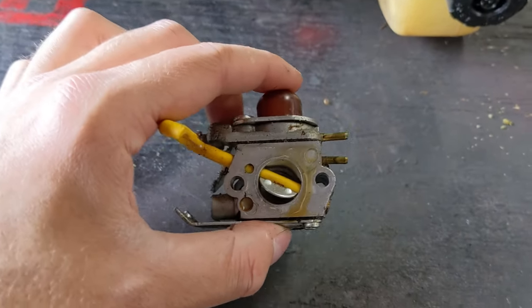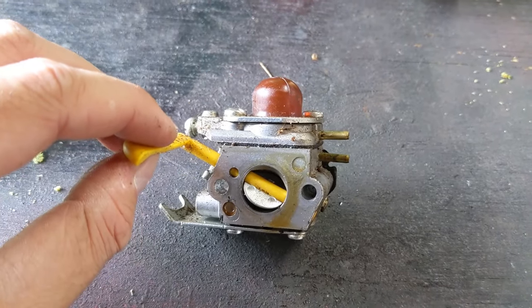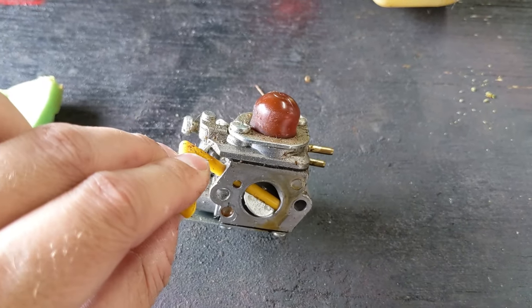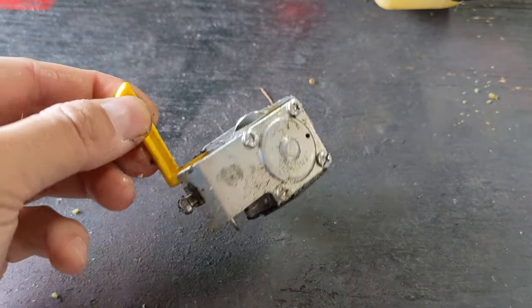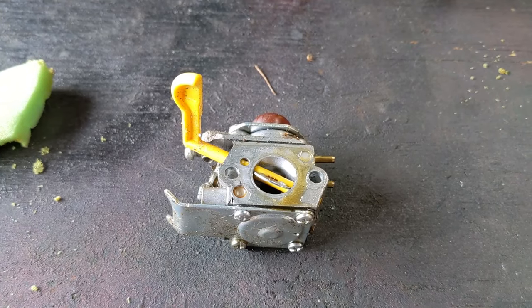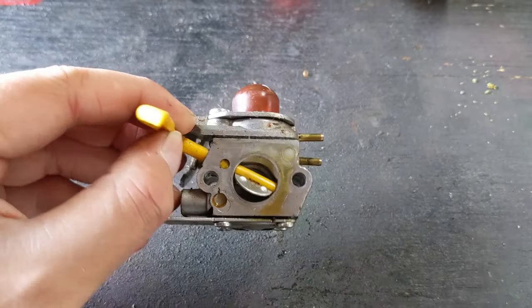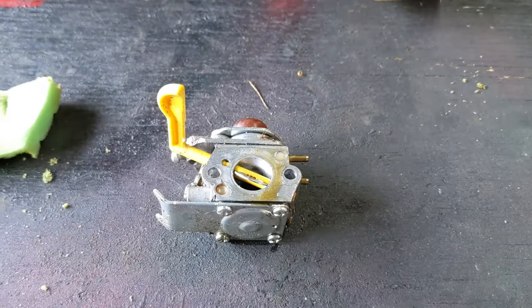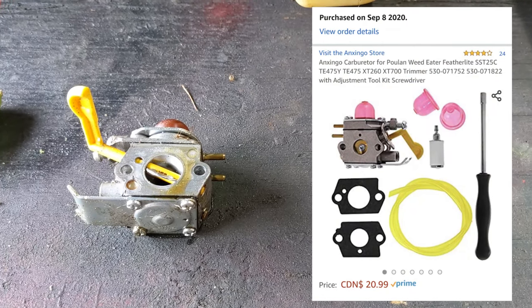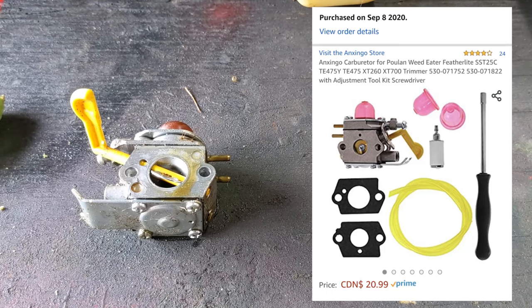Now getting to the point of this video: a carb kit for this is going to run the average consumer anywhere from $10 to $15. An entire carburetor shipped from Amazon — a lot of times they have these carburetors sitting in a warehouse in Mississauga. You order one on Amazon and you can get it shipped with Prime free two-day shipping. It comes with a carburetor, two new gaskets, fuel line, and a fuel filter for about $20 to $21.